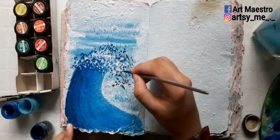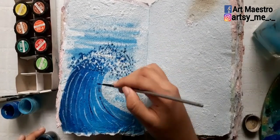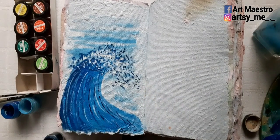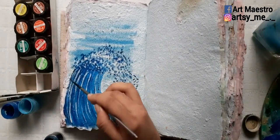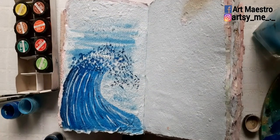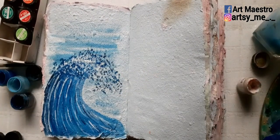There was a problem: because the page is blue, the white splashes were not visible. So I put down some prussian blue first, and then on top of it I added white dots to make it look like the splashes of the wave.